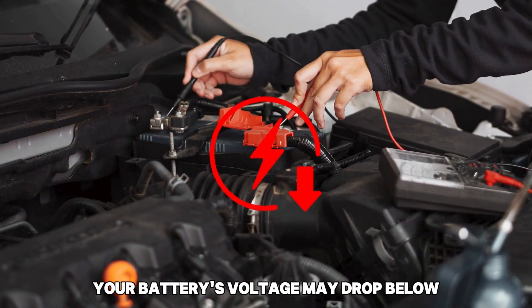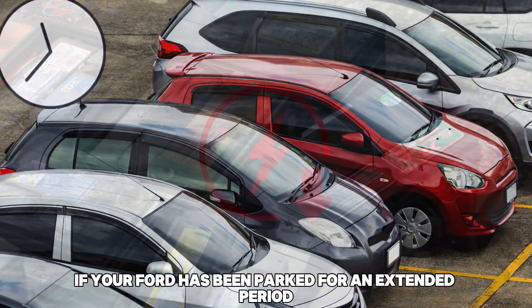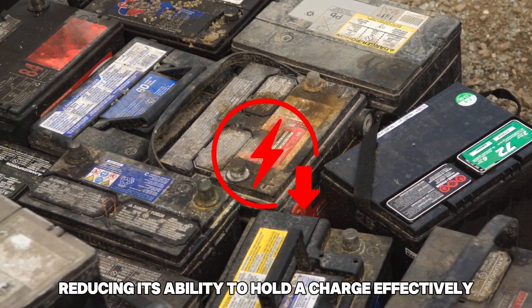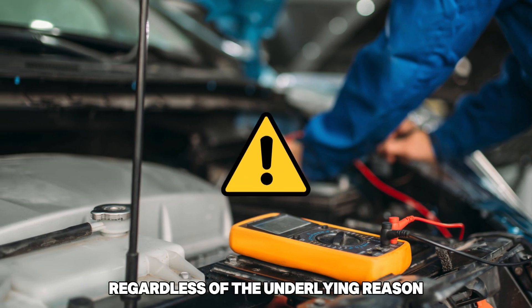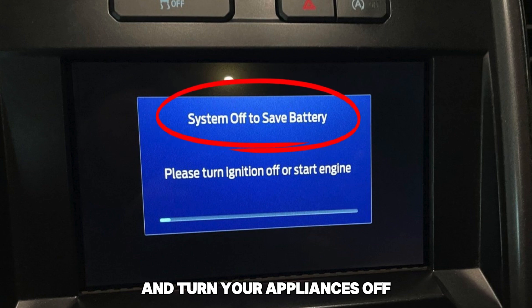Your battery's voltage may drop below the required threshold if your Ford has been parked for an extended period, or if the battery is old and worn out, reducing its ability to hold a charge effectively. The issue may also stem from a faulty alternator or malfunction in the battery charging system. Regardless of the underlying reason, a low battery voltage will trigger the message and turn your appliances off.